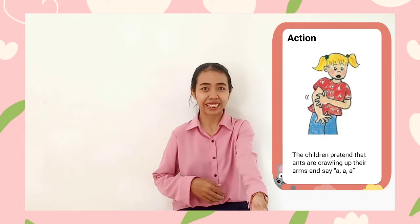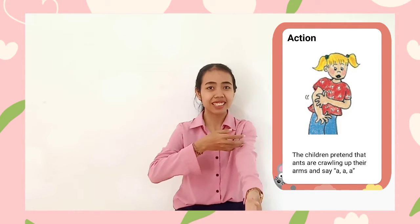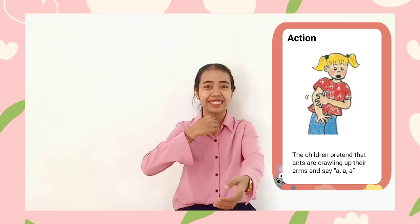This is the action of letter sound 'eh'. You put your hands like this, and pretend that ants are rolling up your arms. And you say: eh, eh, eh. Can you do that?